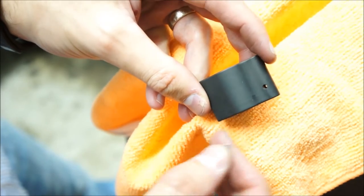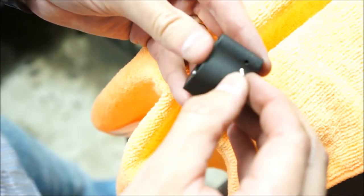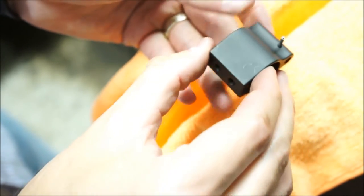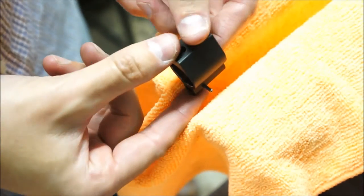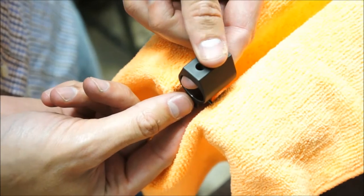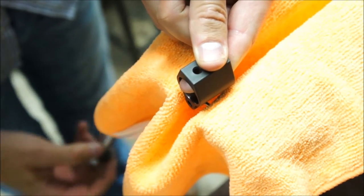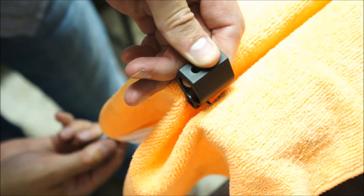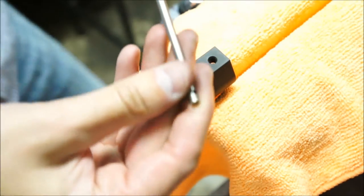You can see I've got the vise jaws covered here to keep from marring up the gas block. The roll pin is tapered a little bit on the end, so if you wiggle it into the gas tube you should be able to get it thick enough to stay. I like to start it, hold it against the side of the vise jaw, and then bring the other part of the vise to it so I can just get it started.